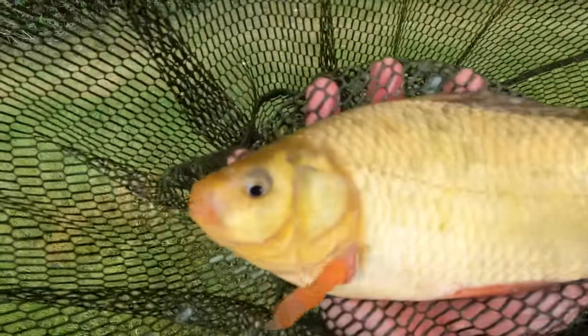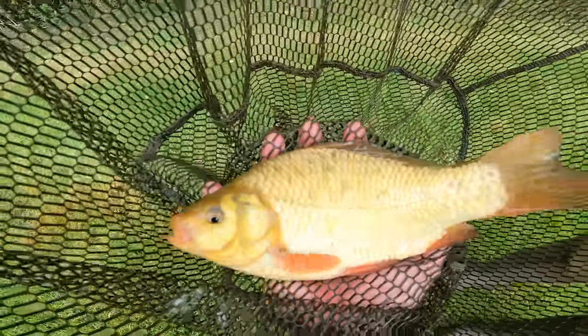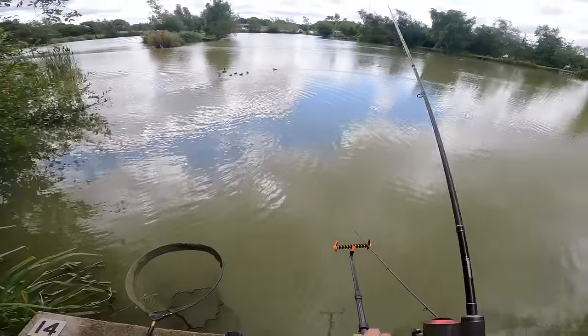It's the smallest crucian I've ever seen but it's a crucian. Nice fish aren't they - like a little discus.